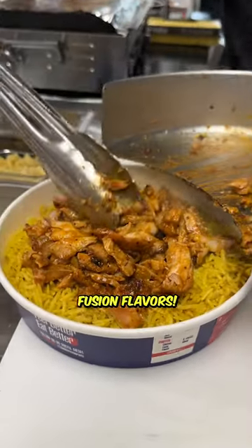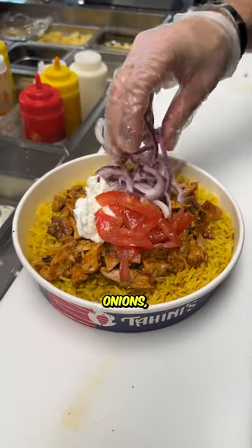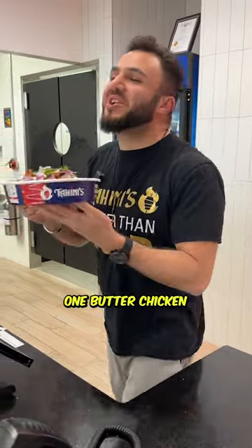Look at these fusion flavors. Then we put the toppings — garlic, tomatoes, onion, and top it off with some parsley. Boom, look at that. Here you go Tony, one butter chicken rice bowl.